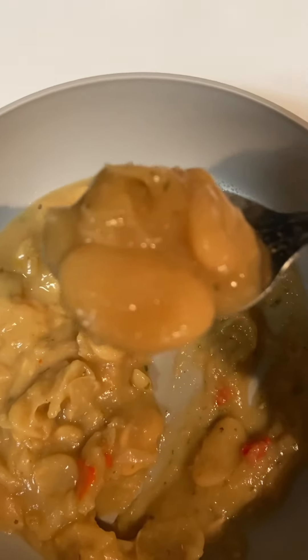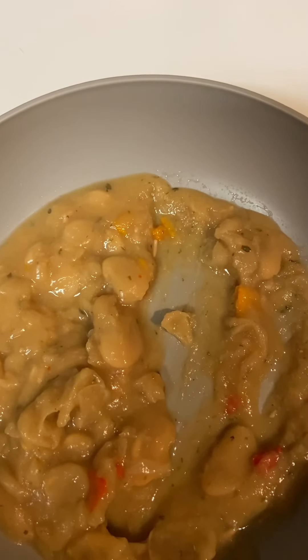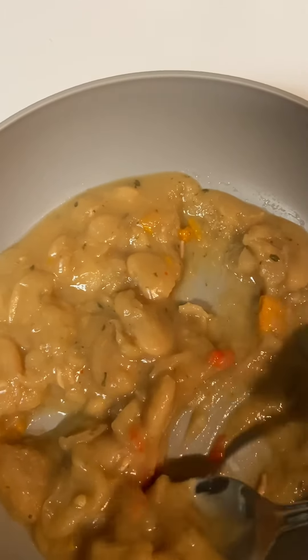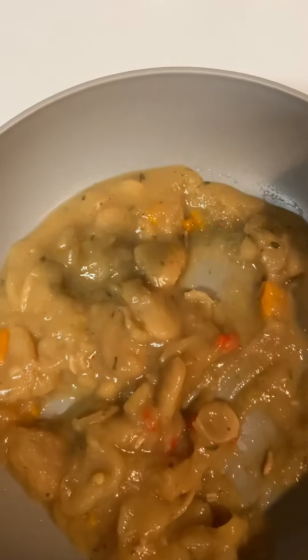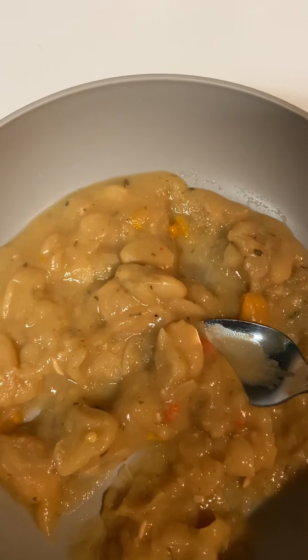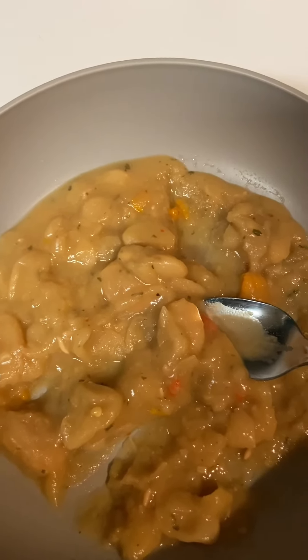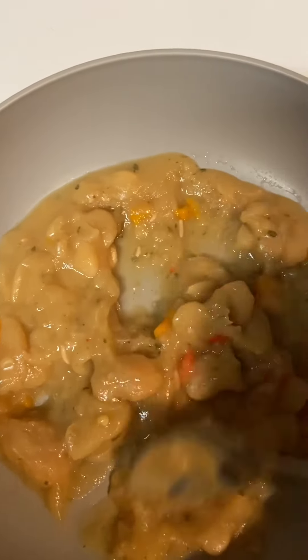If you like these large dried butter beans, the brand that I like is Camellia Brand — they are so good. I put about a teaspoon of sugar in them; that's optional, you don't have to. There's no meat — all I have in them is the spices I used and the veggies, like the sweet peppers and the onions, and that's it.